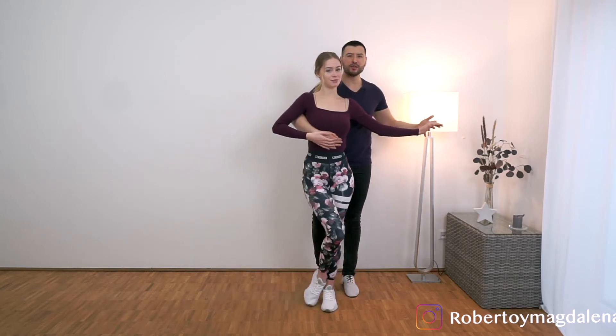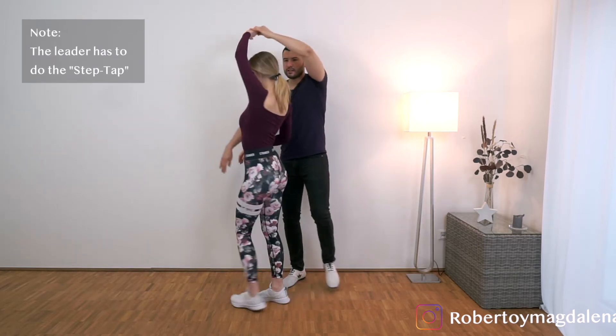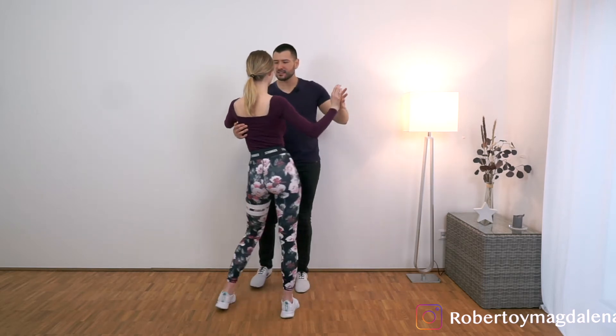And from here we can go out with half a turn. So it would be: 1, 2, 3, tap, 5, 6, 7, tap.